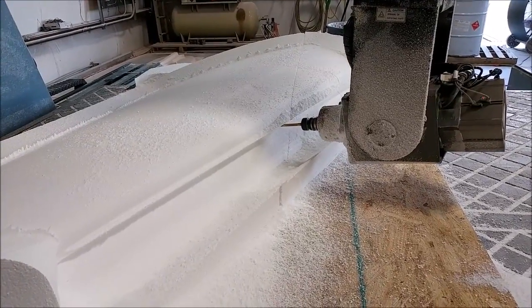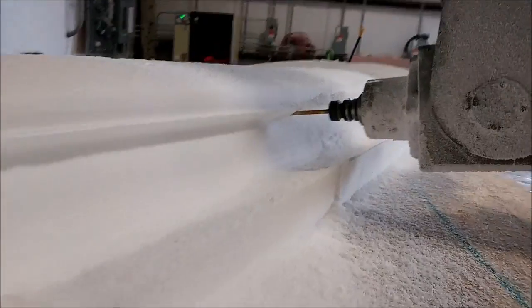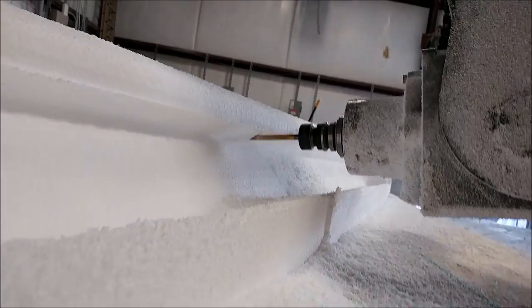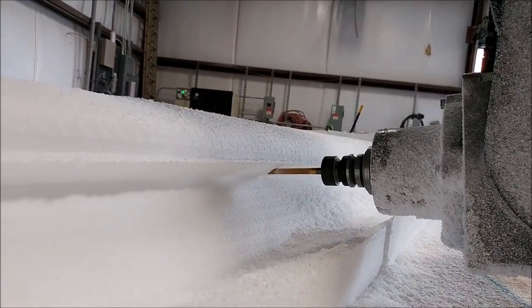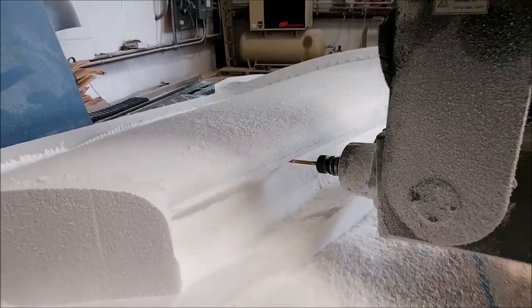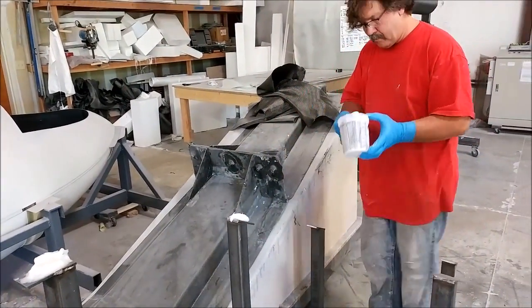Here we are with the 3/8 of an inch ball mill doing the undercut on the leading edge of the strake. We've actually created a joggle so the leading edge wraps around and continues around underneath, so when we lay up this part we'll have the actual joggle that wraps around on the lower part.